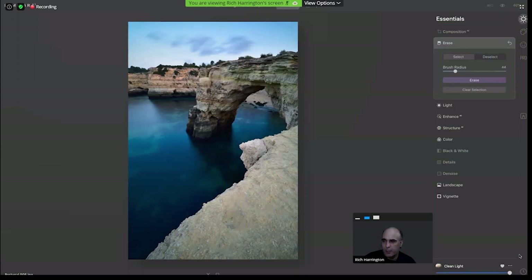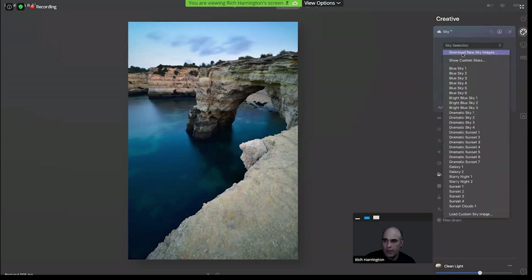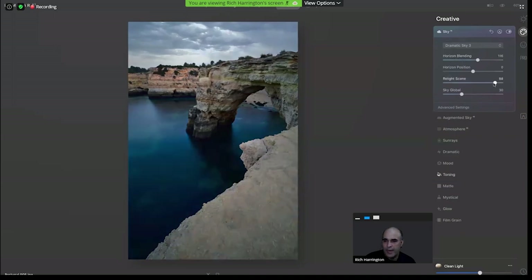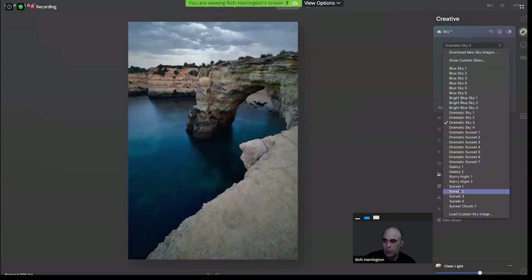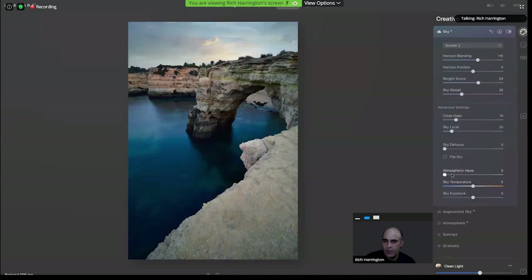Most of you have seen our sky replacement technology, but in case you haven't, it's very easy to choose a new sky. We always suggest loading your own, and remember you can now add them into the folder. This area will continue to get refined with additional content — we're also working on reflections, coming next year. Notice how easy it is to swap that out and apply the lighting of that sky to the scene. If I go to something warmer, the scene is going to become warmer. Don't be shy with the advanced settings — that's where you can adjust haze and color temperature of the sky so it better matches the mood you're going for.